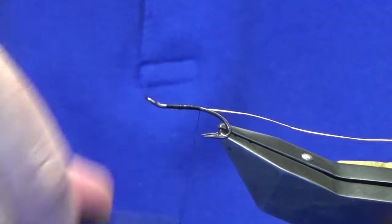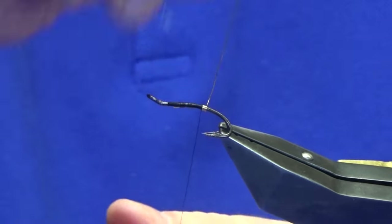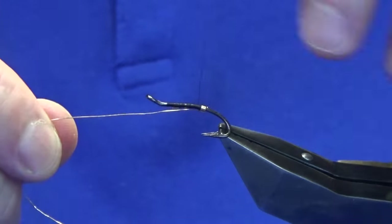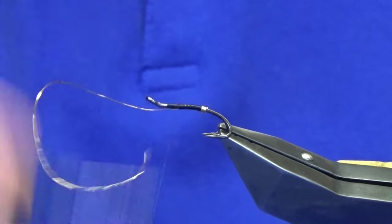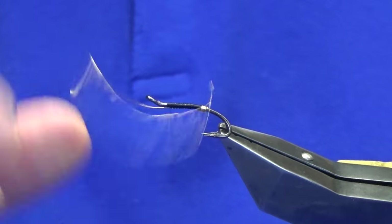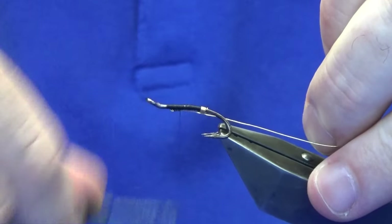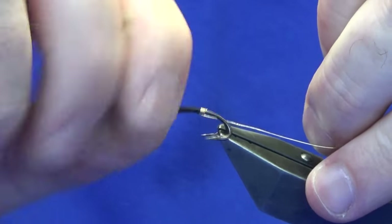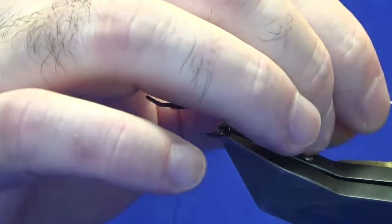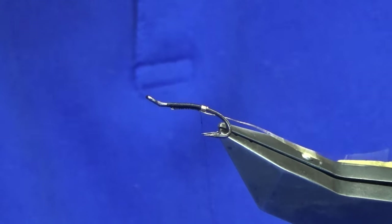Work my thread down until I'm in line with the points of the hooks. Then I'm going to take five turns of the gold wire. On the last turn bring it up and in between the two hooks, just keep it underneath and run the thread up, tying it in. If you fish for Dalican you'll know they have sharp teeth, so you want your fly to be strong, and sea trout rip them to shreds as well.